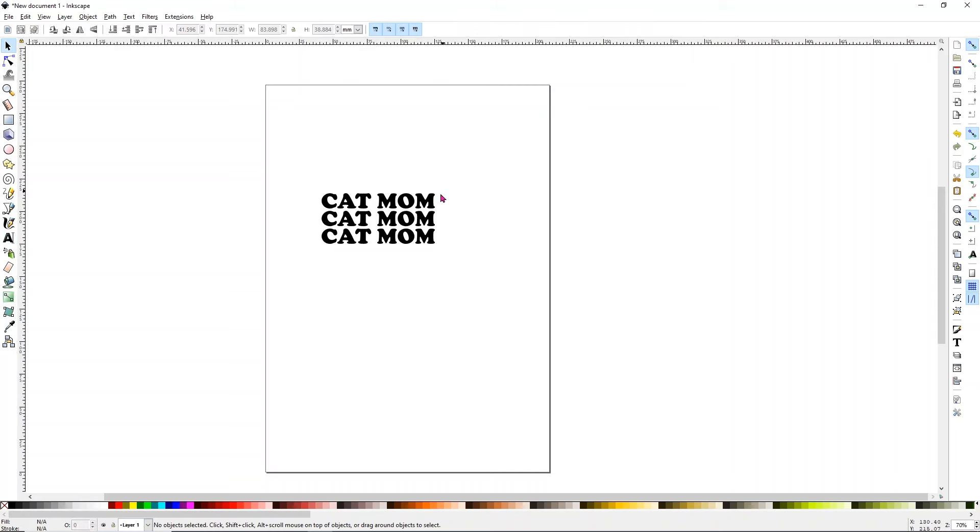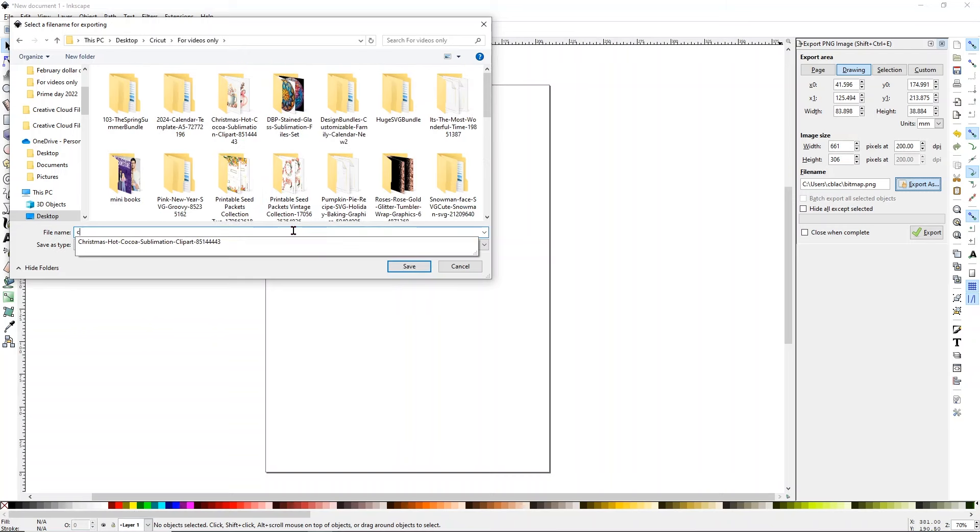Now that we have this, you can make it bigger if you want using the selection tool, but I'm not going to bother. Go to File and click Export PNG Image, then click Export As and save it as a PNG. It'll give you the option of where to save it — I put it in my Cricut folder and call it cat mom PNG so I can find it easily. Click Save, and then still hit Export to actually complete the save.